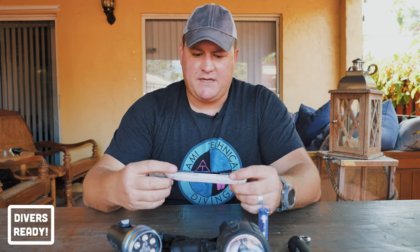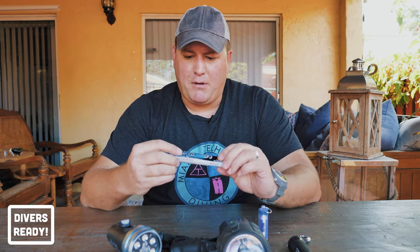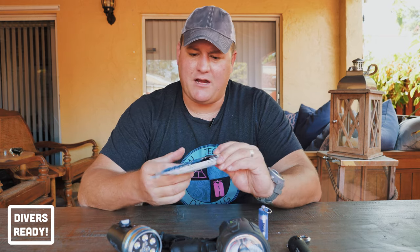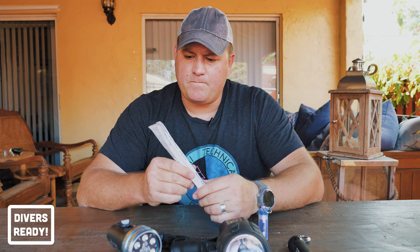Back in the day we used to use something like this — a single-use plastic glow stick. It has a chemical inside, you snap it, you shake it. We don't use these anymore. Single-use plastic, chemicals — not good. I had to go and dig this one out of a drawer; I haven't used these in a very, very long time. Don't do it — there's a better way.